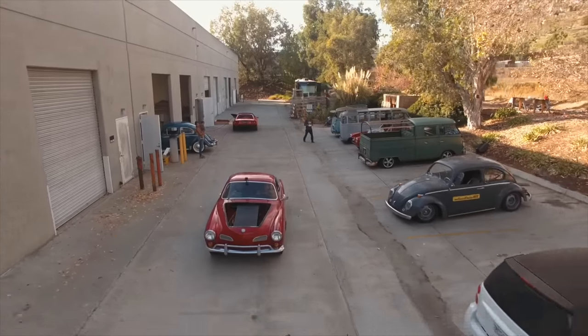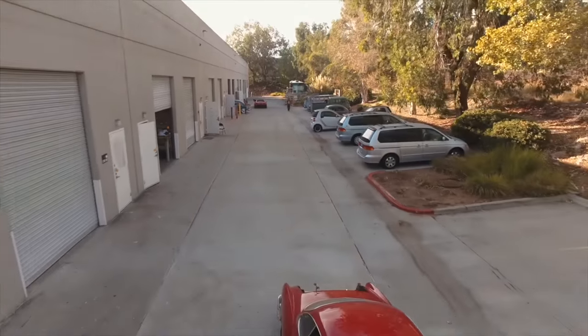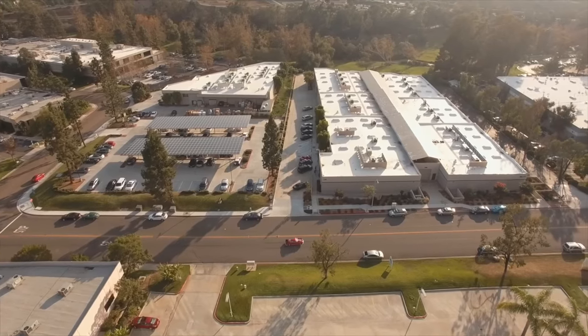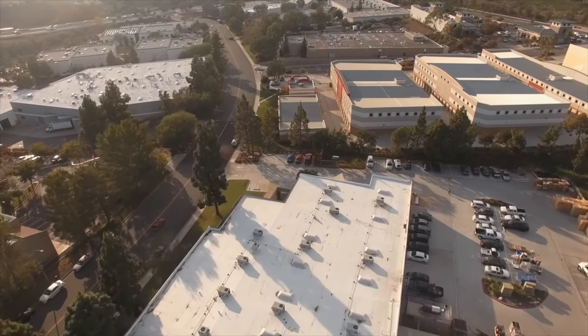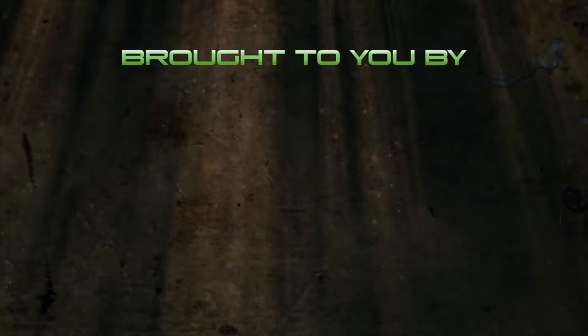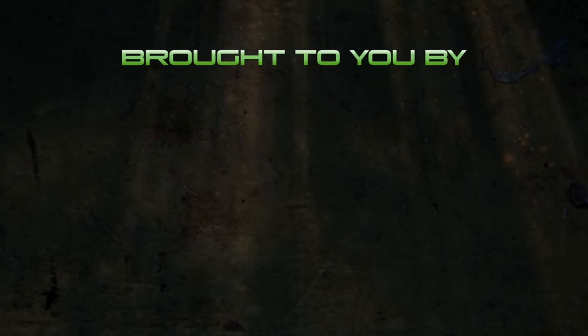Enjoy your EV. If you have any questions, give us a call or email support@evwest.com. Thanks. And I'm going to go for a drive. As always, if you like what I do, please don't forget to support me on Patreon — it allows me to spend more time doing these videos and to better the quality of each and every upload. If you're my patron, thank you very much. If you're my future patron, thank you very much. We'll see you in the next video. Bye.